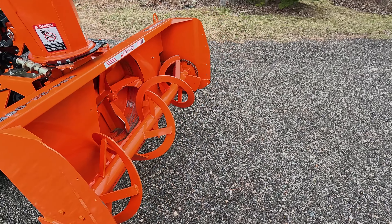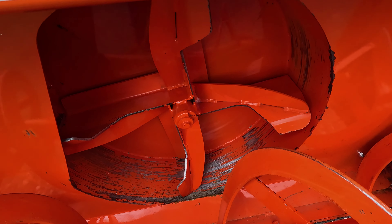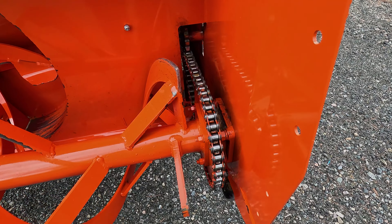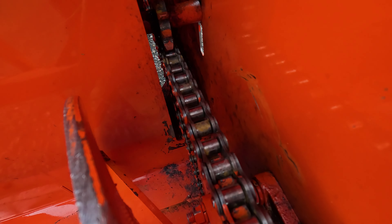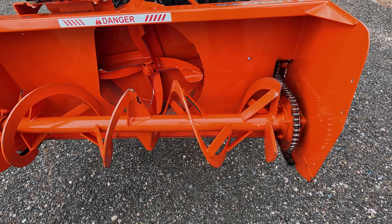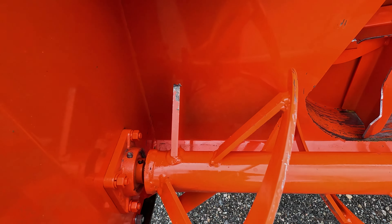Let's just do a little quick walk around. I like to do that in the spring just to check if we've got anything hung up in all the blades or anything. The chain is still nice and greased, though there's a lot of grease back there. I've got a can of Kubota orange that I'm going to do all the touch-up with.